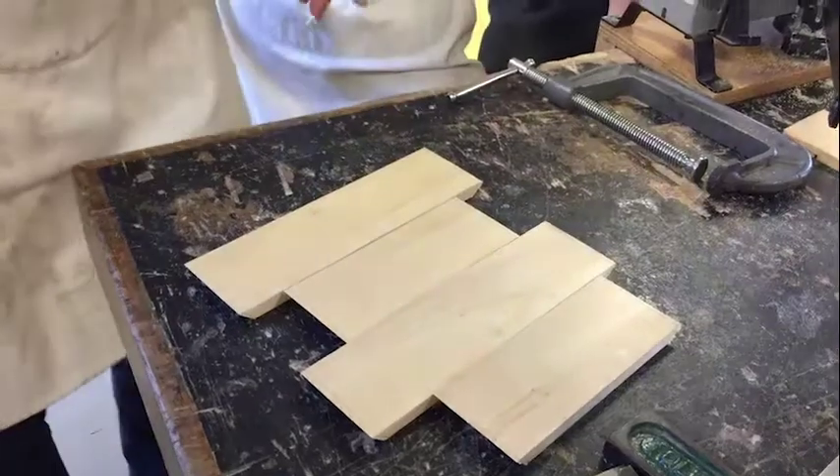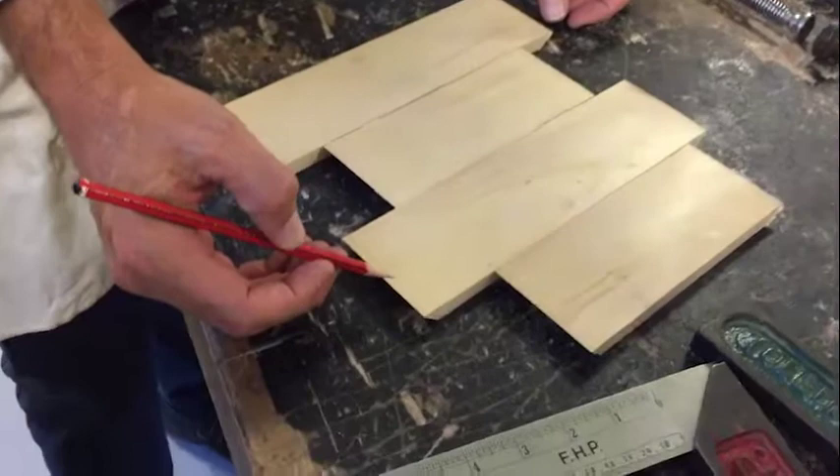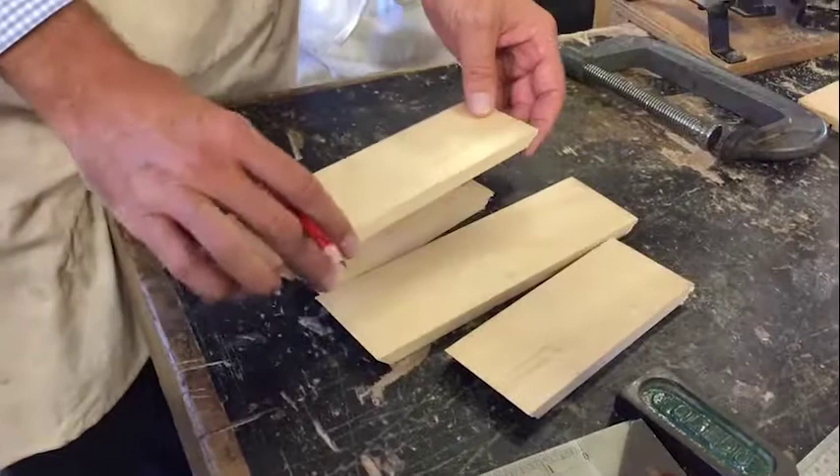All right, hey guys. So the next step is once you've cut your bits down to size, what you should actually have — if you've done it correctly — is a little bit of excess on the other end, which this guy's done really really well. And if you have gone over your line, you're gonna have to cut it down to the size of the smallest one, so instead of being 240 long it might be 230.